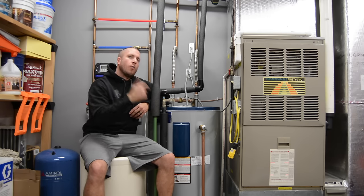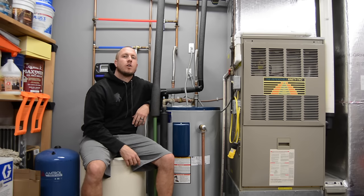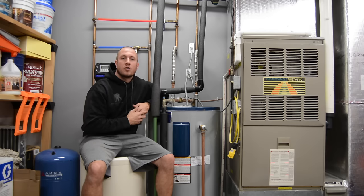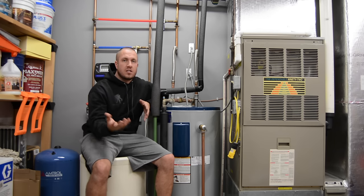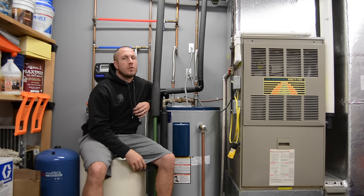Today we're going to figure out why one of the elements in this water heater is not working. I'm going to show you how to troubleshoot, do some steps, and you can diagnose it on your own at home. And then we'll go through the process of replacing an element if that is the case in your hot water heater at home. Stay tuned, we'll get right down to it.